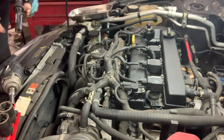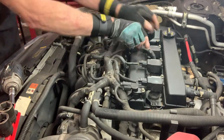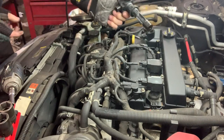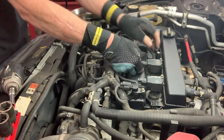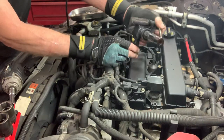The valve cover's leaking oil, that's why we're changing it. Look at that, dripping off of there — and spark plug tube seals too.